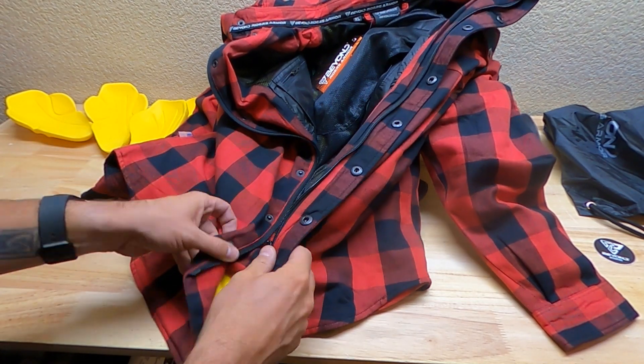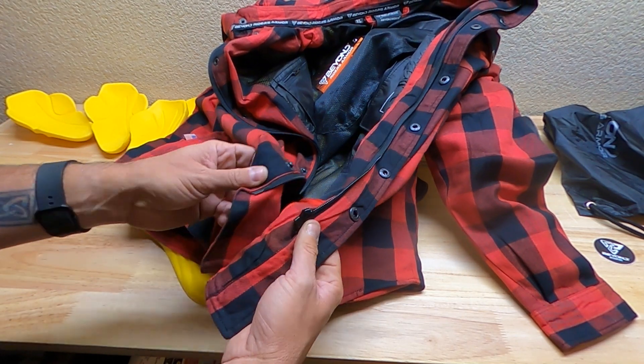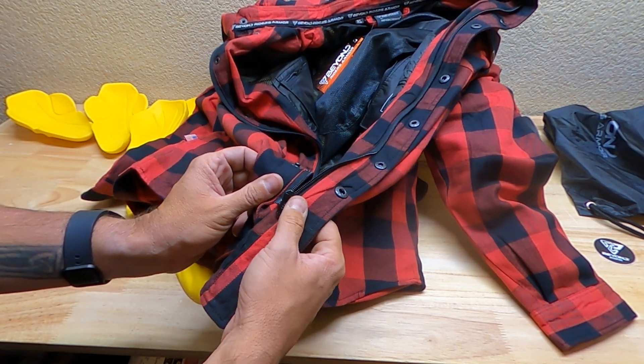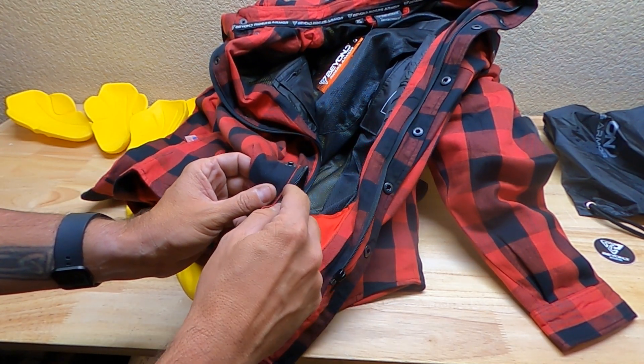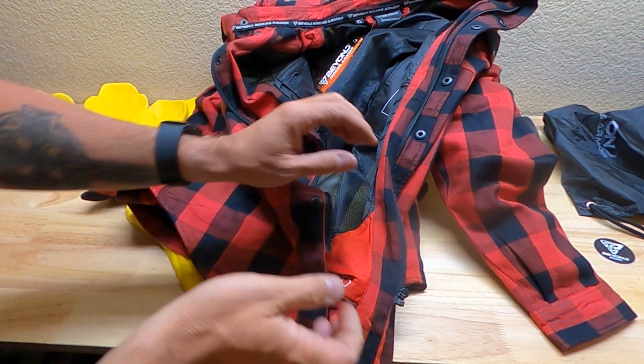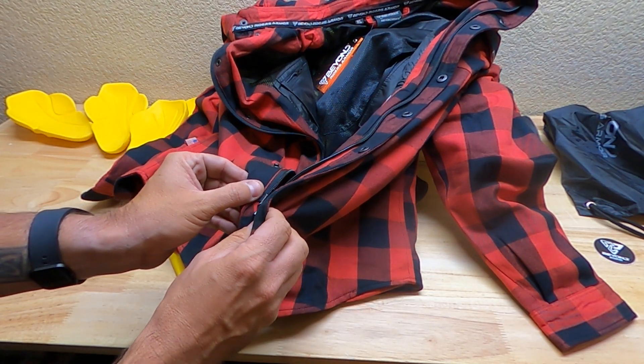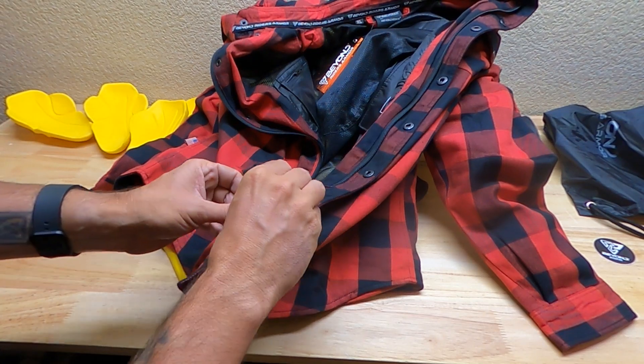I noticed right away when I went to zip it up that I'm right-handed — along with about 90% of the world — and the zipper is on the opposite side I'm used to. Normally you grab this part, slide it into the zipper, and use your right hand to zip up. It was like I was two years old trying to zip a jacket for the first time. The zipper is on the wrong side.